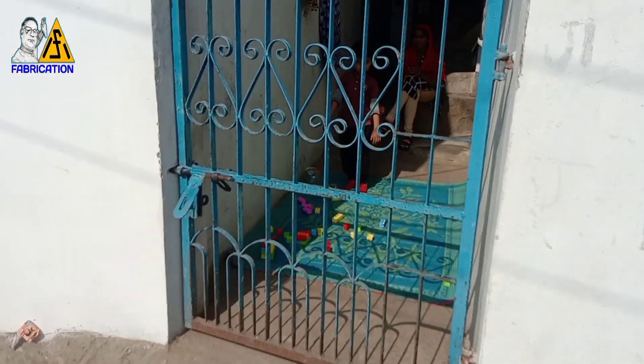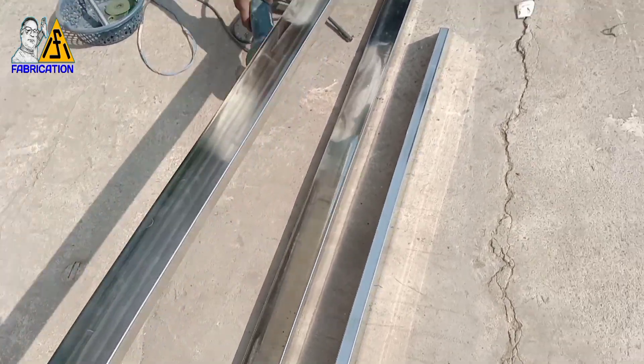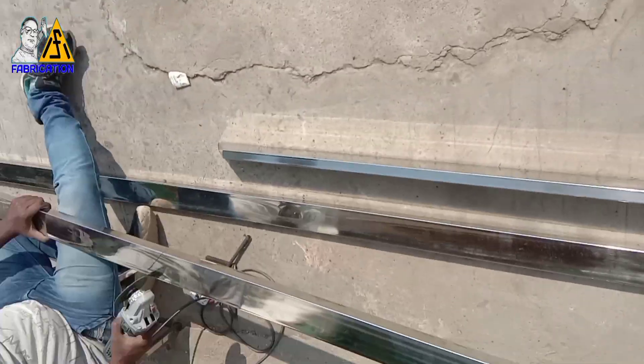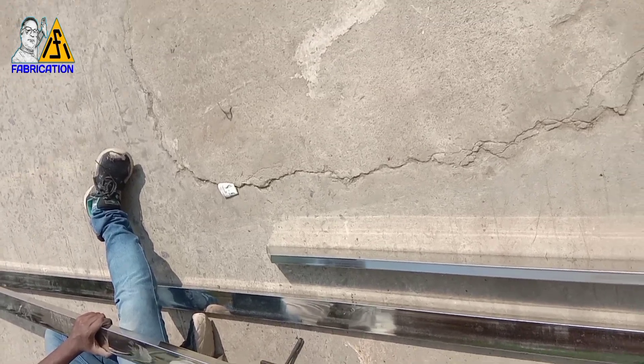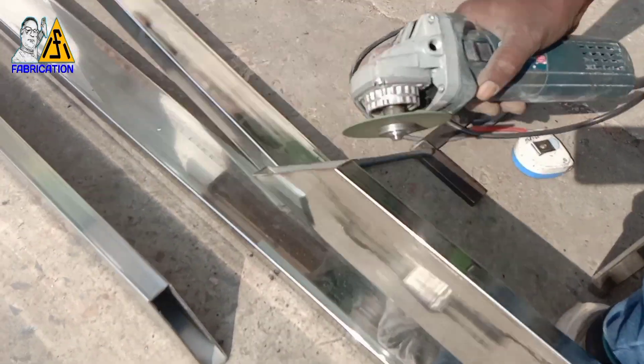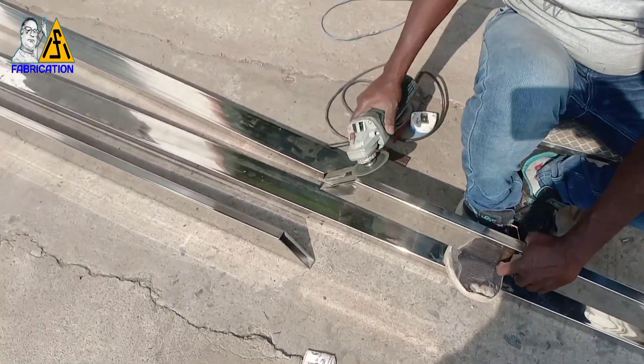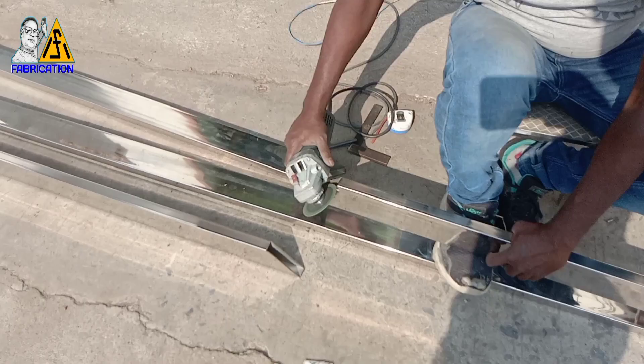Hello friends, hello everyone. This was made of SS gate. This is the main gate. This is 65 kg.